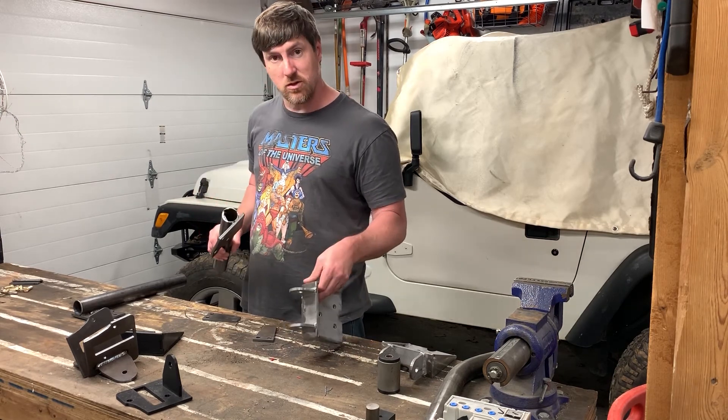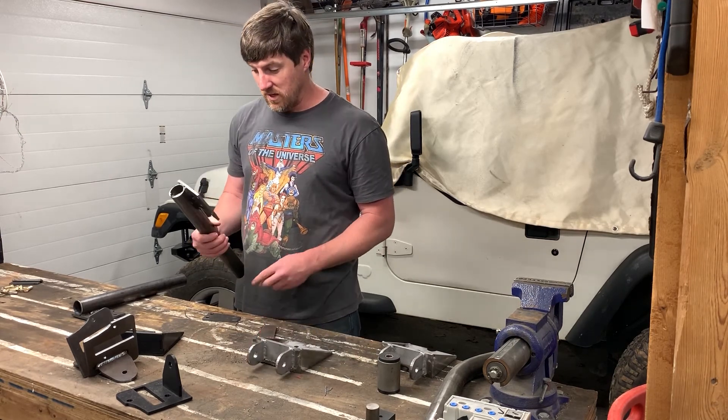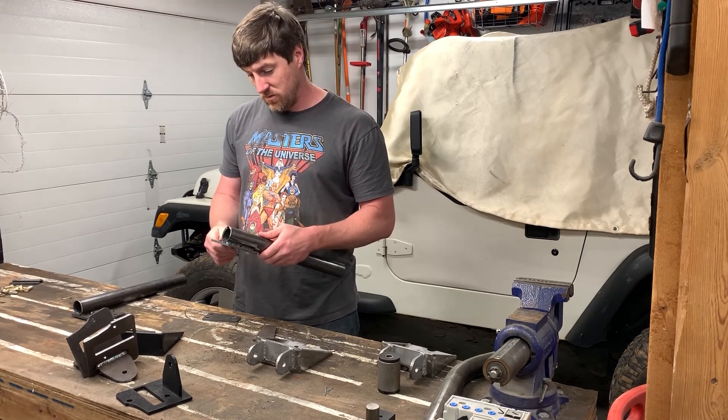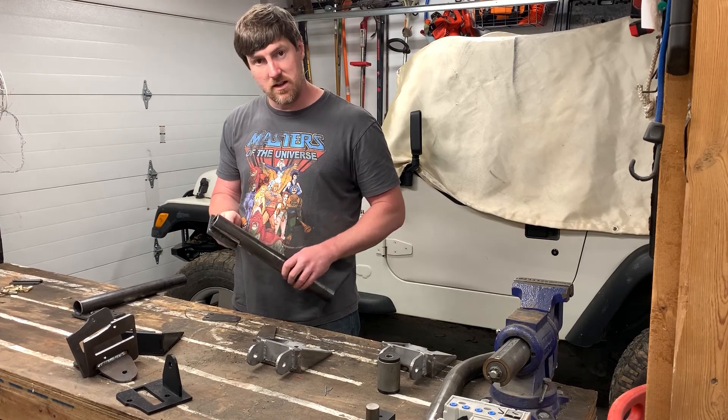That way the roof rack will have support going all the way down to the back bumper so it won't tear through the sheet metal when I climb up to sleep. I've still got to weld up a few of those pieces and bend some tube, and then we should have a nice roof rack. Let me get back to work and I'll show you guys more as I go along.